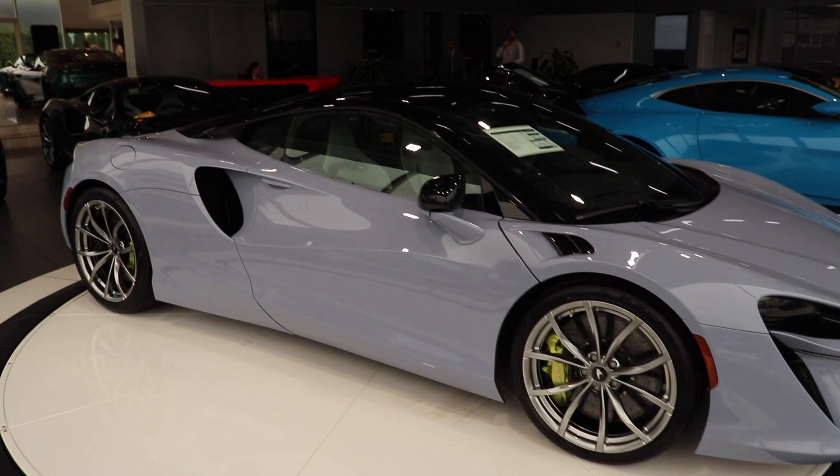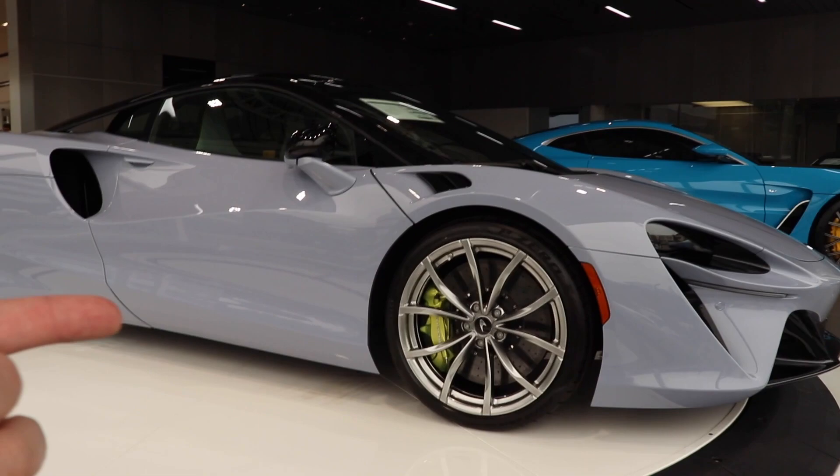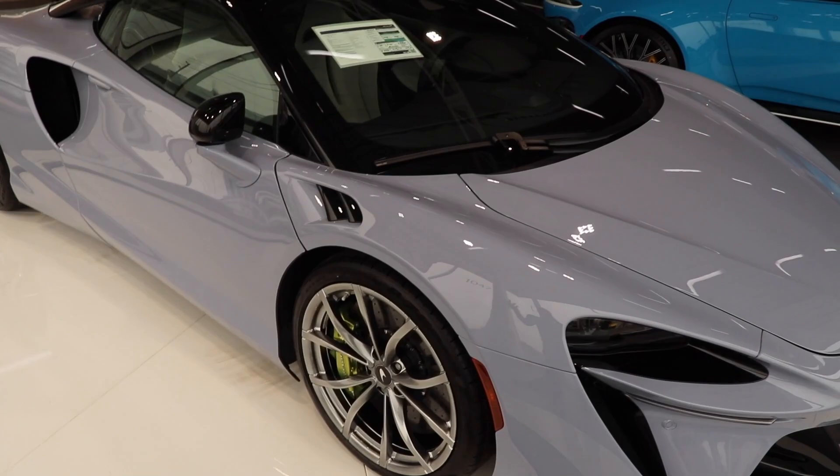This is the brand new McLaren Artura. We are over here at Long Island Sports Cars where this one is currently offered for sale. I'll link the direct listing in the description below along with the link to their website, so be sure to go check them out.